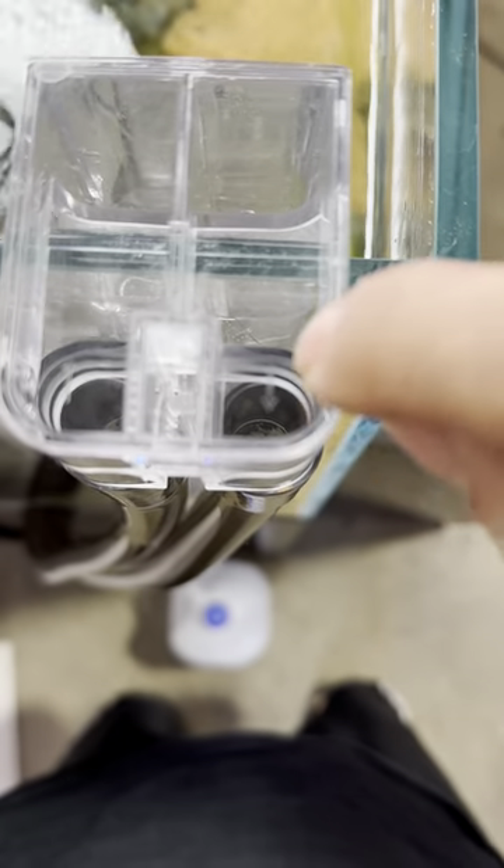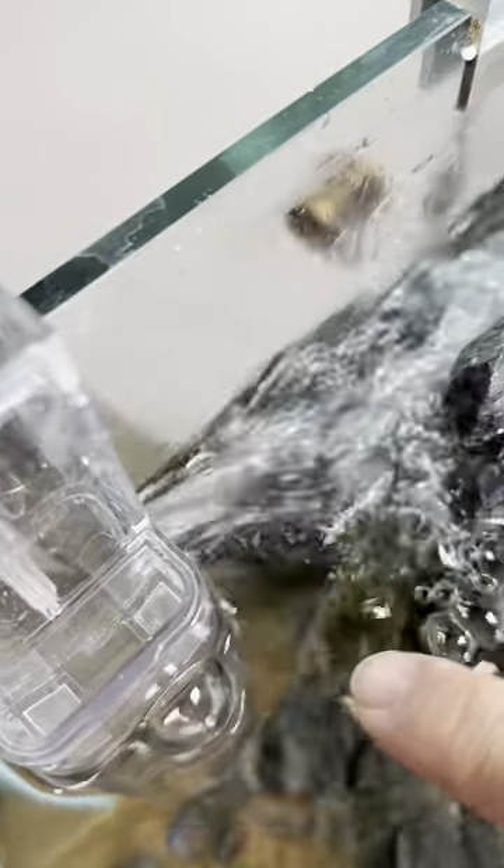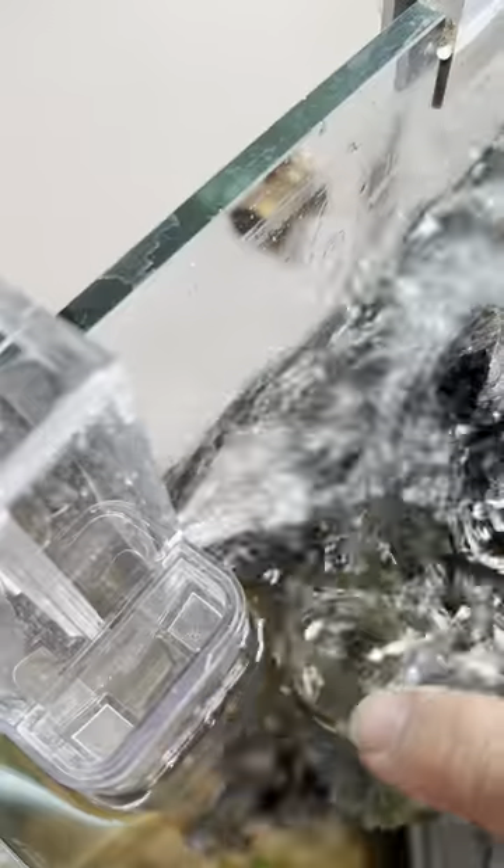The water is coming out on the side, just like that. As you can see, I loaded the water so you can see how the flow is.